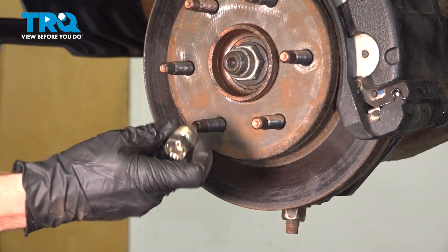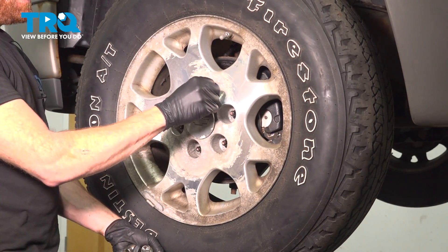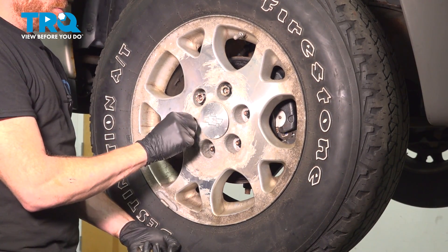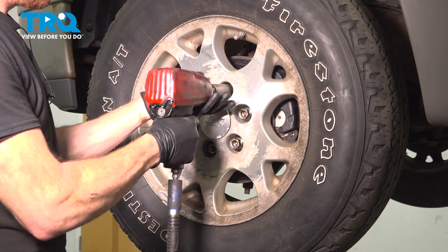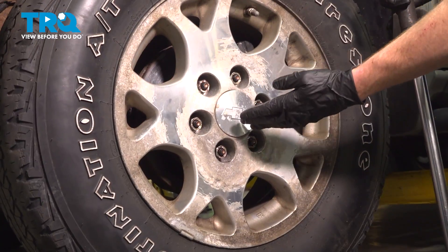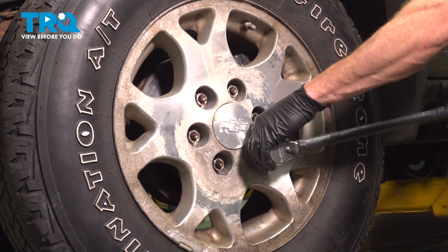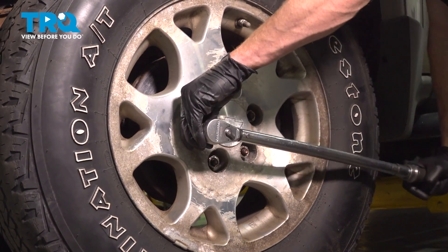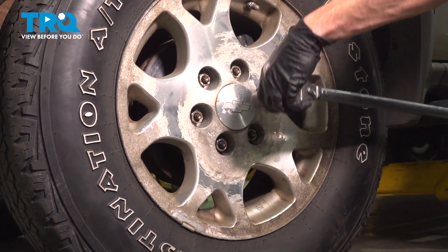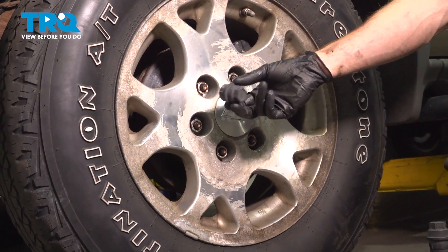Continue on to removing your temporary lug nut. Now we can reinstall our wheel — install all six of our 22 millimeter lug nuts and snug them up. Now that they're snug, we'll get the wheel back on the ground and torque these in a crisscross manner. Reinstall your protective lug nut covers.